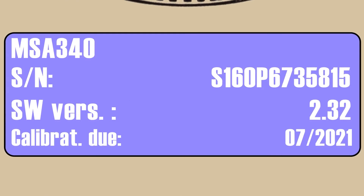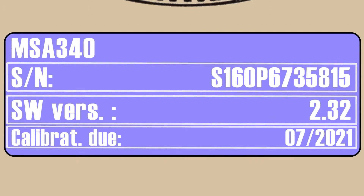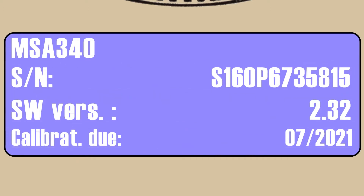The first screen will identify the processor model, the serial number, the software version currently installed on this machine, and the date when the processor's calibration will expire. The next screen will advance automatically to the connect fitting screen.